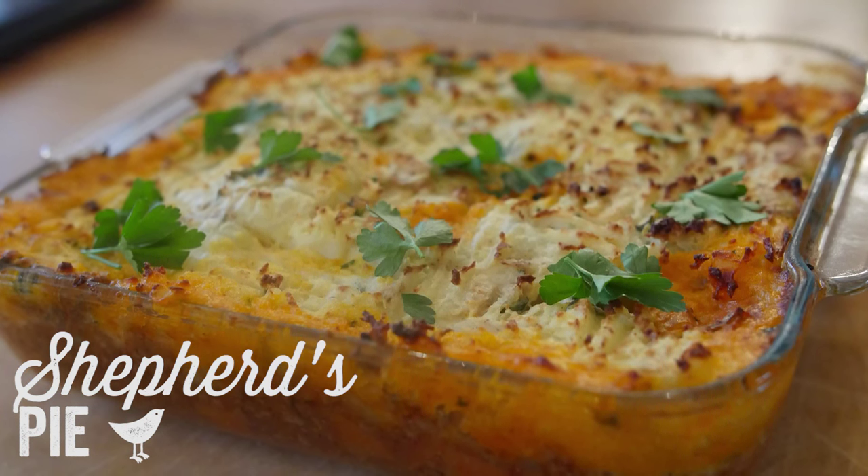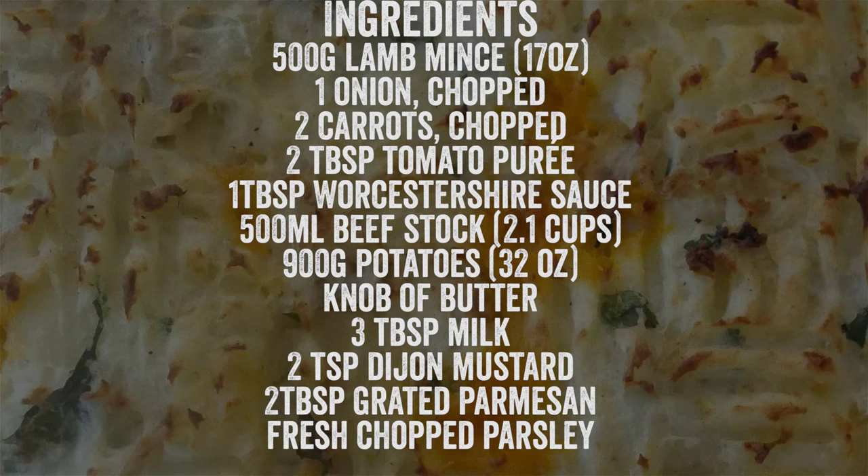We are going to start off with a shepherd's pie — it is a perfect winter warmer. You can actually freeze it and then just blast it in the grill for 10 minutes ahead of time, so you are going to love it. If you would like to have a go, you need to hit pause while I click my fingers.